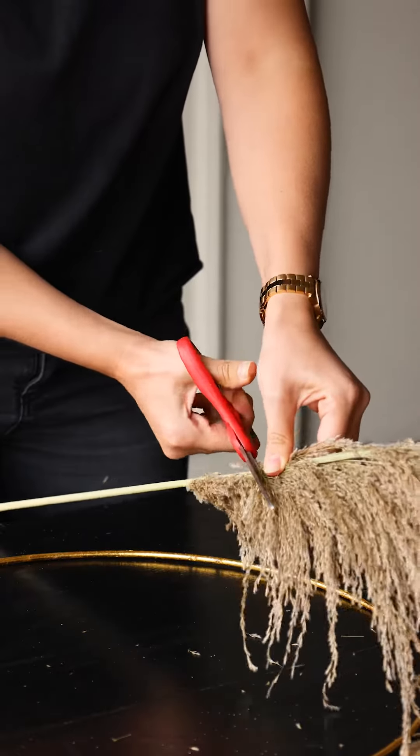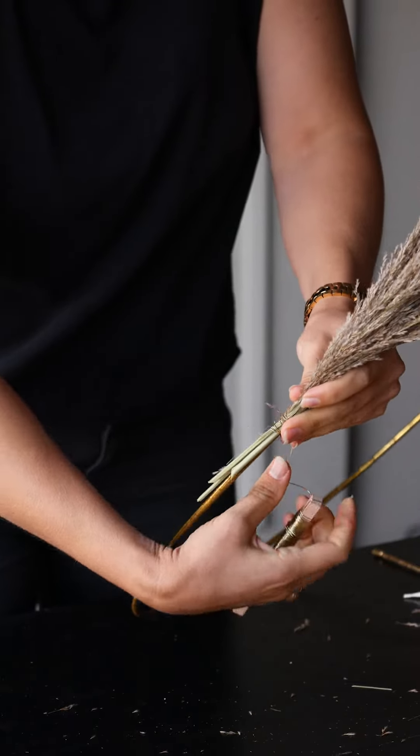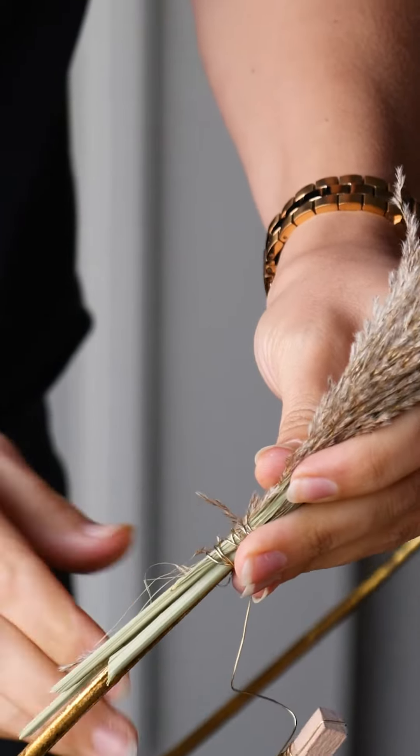You'll want to do this with a couple of stems. Once you have a bunch together, you'll want to wrap wire around the ends of the stems and then attach them to the hoop tightly. Wrap around a good few times just so it's secure. Keep the wire attached and not cut it, using one continuous piece of wire.